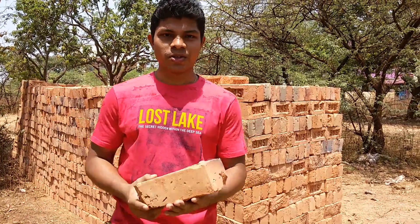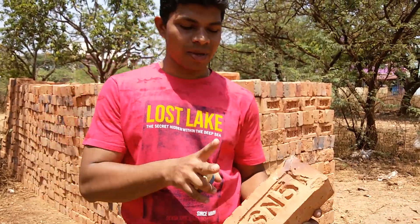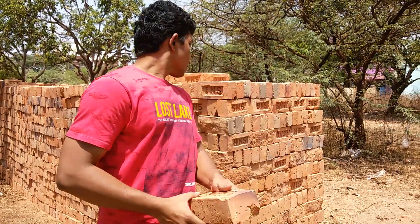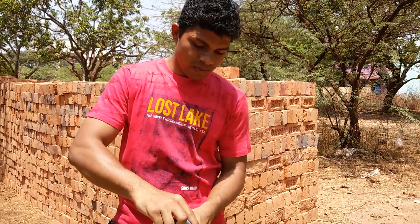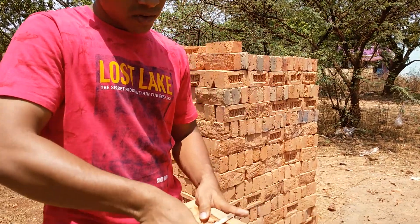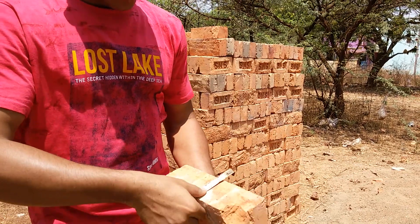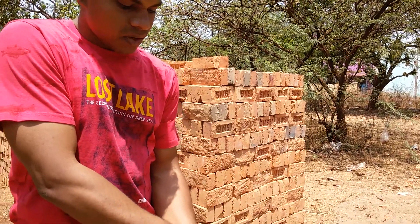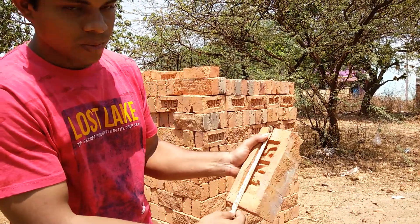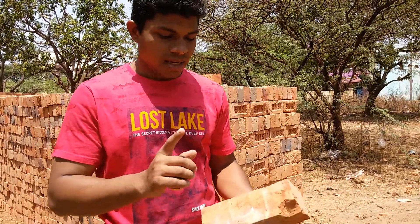Hi everybody, in this video I am going to show you how to check the quality of the bricks. The first main thing is we have to know the dimensions. The height should be exactly 4 inches, the width should be exactly 3 inches, and the length should be exactly 9 inches.